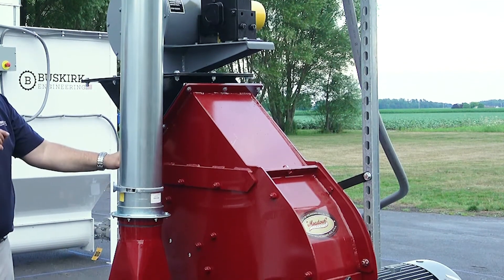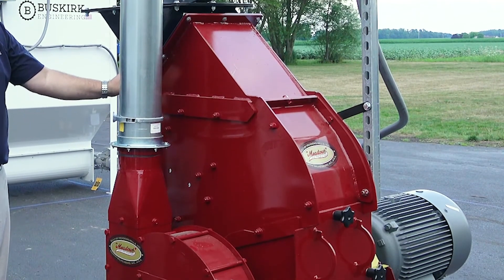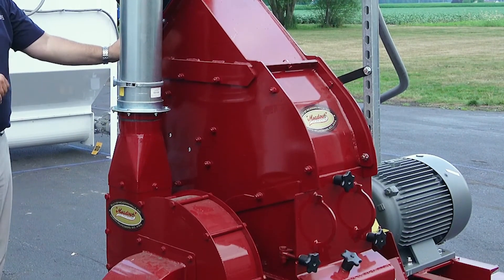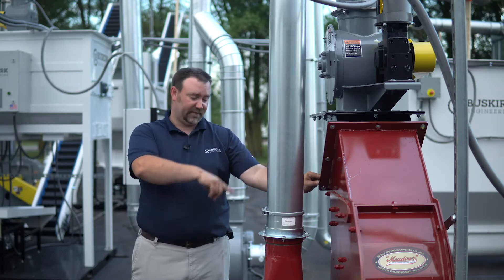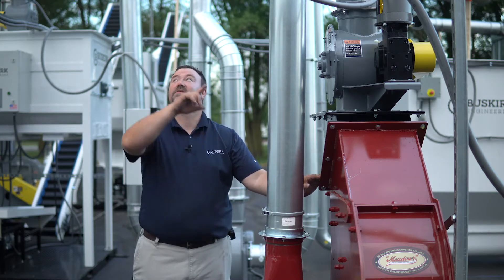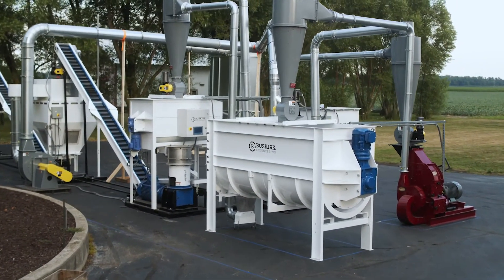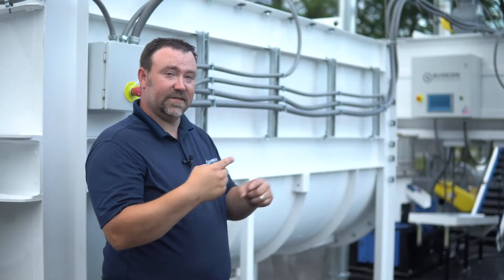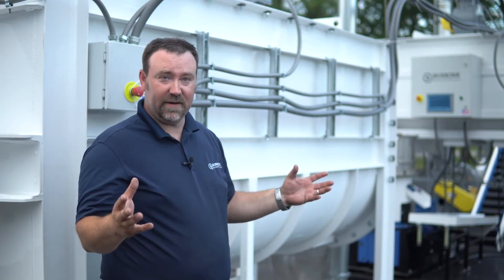We can go down to screens all the way to eighth inch. A lot of wood and fibrous products we use 3/16ths. Hops is special — we use a larger screen for that. Then from there, the fan actually blows it into the next cyclone, which drops it into the ribbon blender. The ribbon blender is an actual two-screw blend that takes the material back and forth to make sure it's a perfect blend of whatever you're hammer milling.